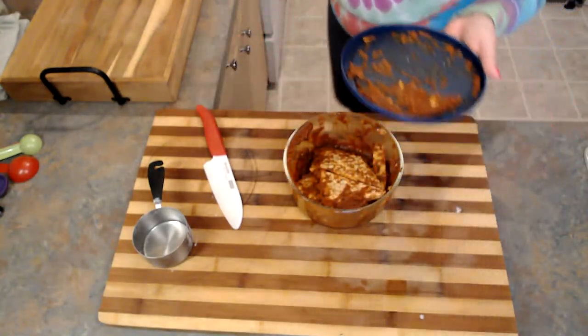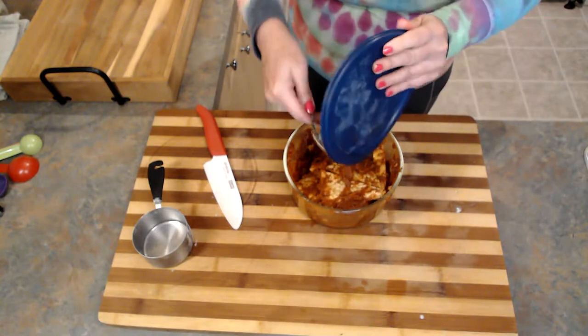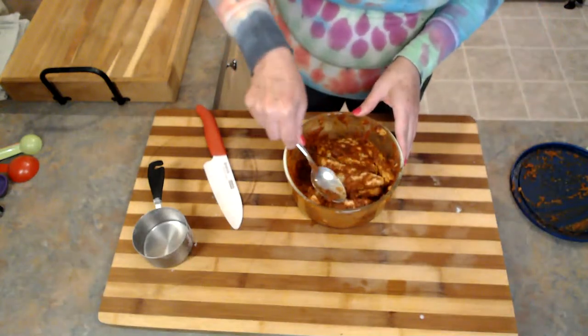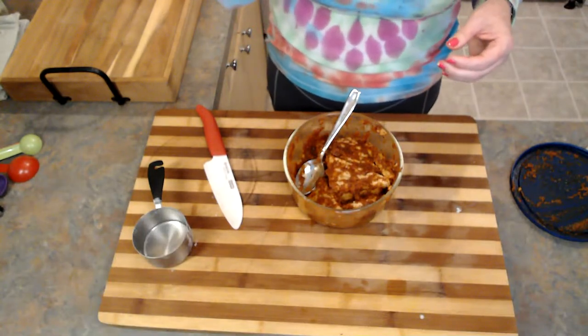I have some tempeh that I marinated overnight in a barbecue sauce that I made. Due to time constraints I'm not sharing the recipe today, but it will be in a future video. You guys can use any barbecue sauce you like. For me, when I look at barbecue sauces in the store, I find a lot where sugar or even high fructose corn syrup is the first ingredient — I'm not a fan of that. I like it to be a little sweet and a lot spicy, so I do make my own. There's no judgment — use whatever works for you. I want your lives to be easy.